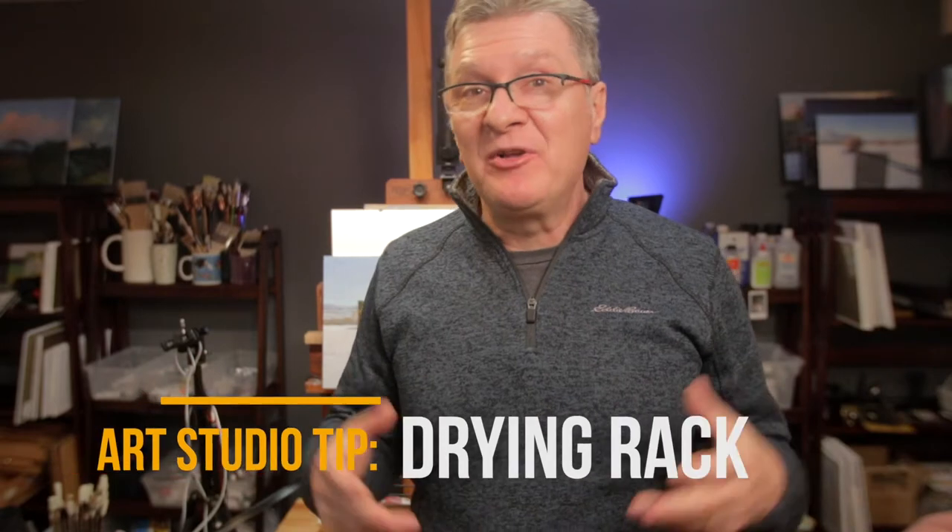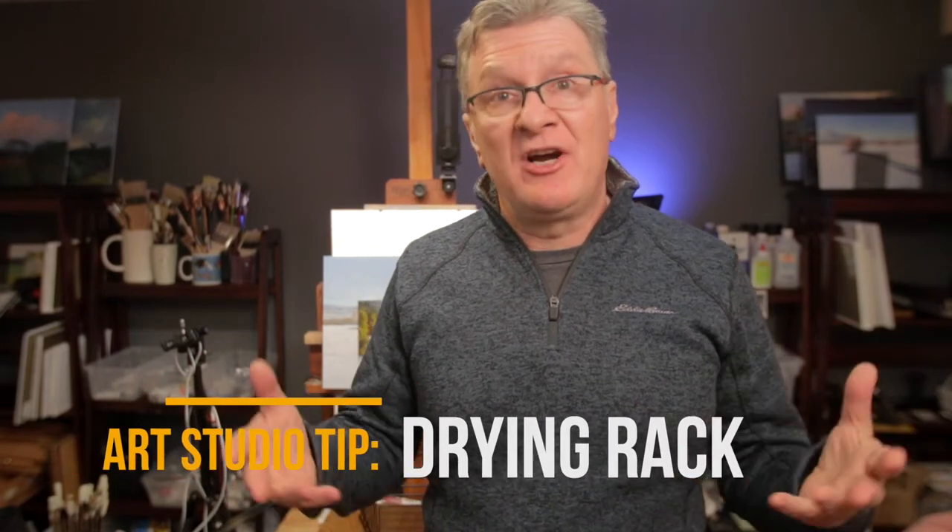Always a question: how and where to dry your finished paintings. I know a lot of you are going through this problem as an artist organizing your art studio — where to dry your paintings. Especially if, like me, you decided to paint daily. I have a lot of canvases in the process of drying and I need to put them somewhere. My studio is very small, in my basement, and I have to utilize every square inch.